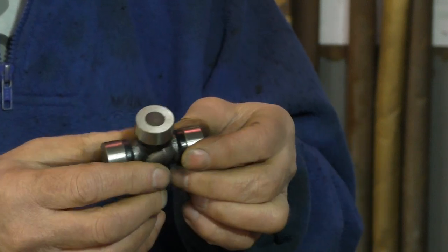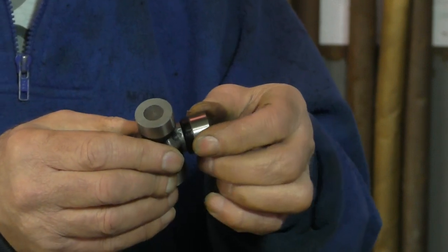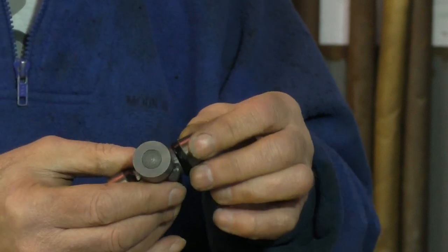Another thing to be careful of is that this is a bearing. If you get dirt or grit in it, no matter how small, it's going to affect the life of the U-joint itself.